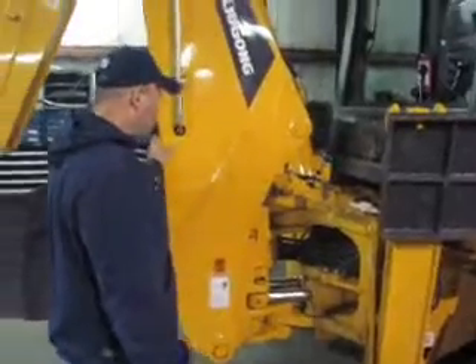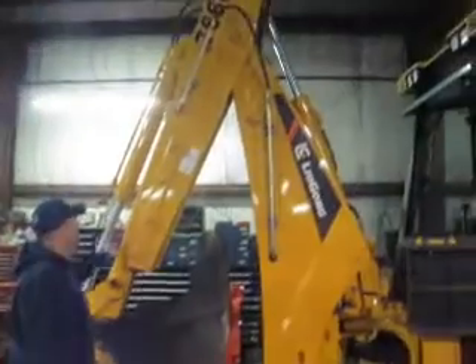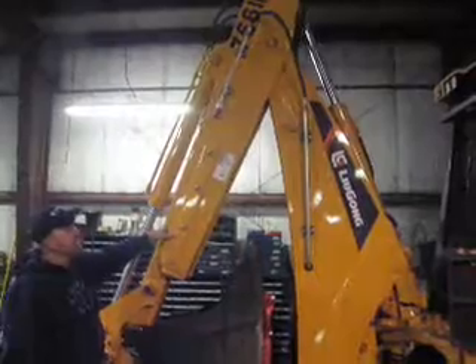Here's your backhoe boom. It is an extend-a-hoe, so this extends out. It's got your auxiliary hydraulics back here for the extend-a-hoe.